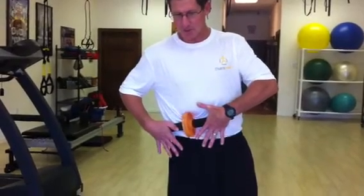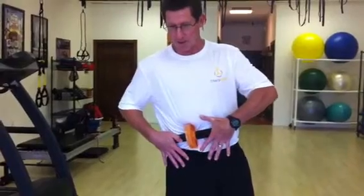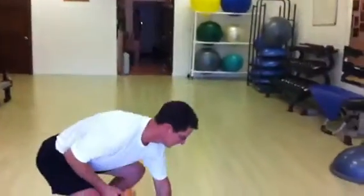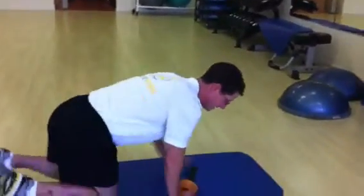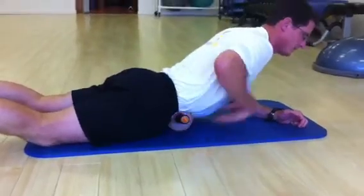Now it's tough to get in there pretty deep like this, so if you can't find it this way, we recommend you go ahead and lie down on the floor in the same location. We're going to place the wheel here on the floor, and then place it in the same spot.